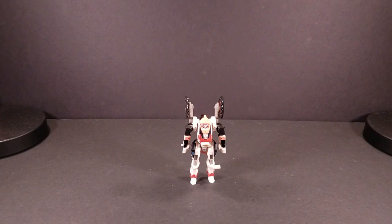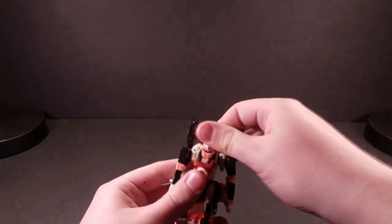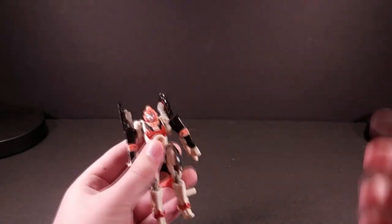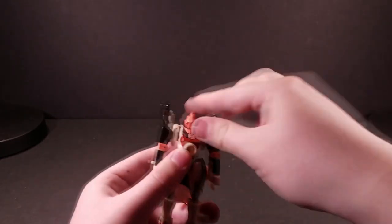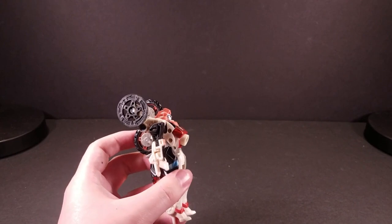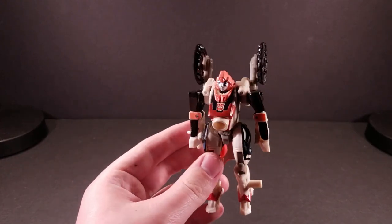I can just imagine the comments section for this video — 'bike girl bad, RC bad!' Well, truth be told, RC bad. Starting at the head, it has a swivel that goes left and right and can go all the way around. I don't know why you'd want to go all the way around, but it can do that for your exorcism needs. It does have a joint that makes her look up, but it kind of turtles her head into her torso, so it's not particularly useful.